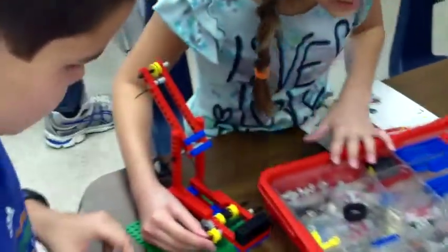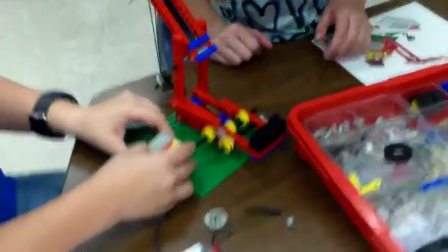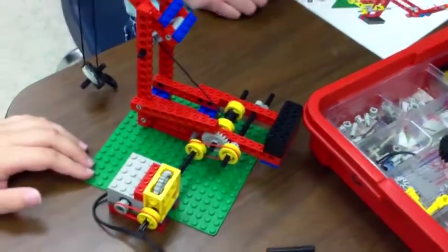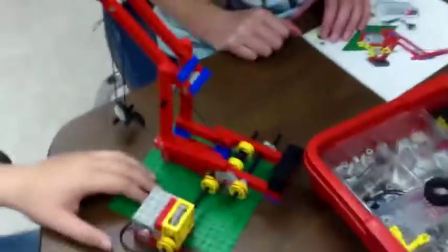How are you guys coming? Oh, that's what you're supposed to do, okay. Let's see. It's not doing anything. Hit it. Guys, you're just not getting power there.